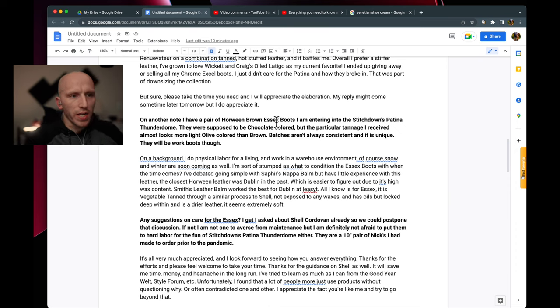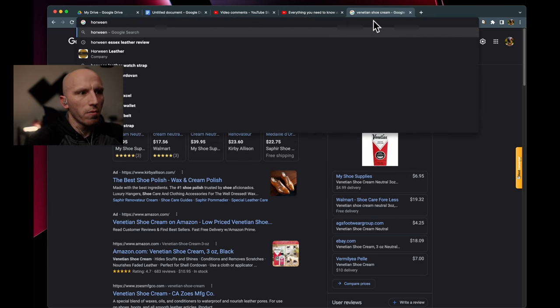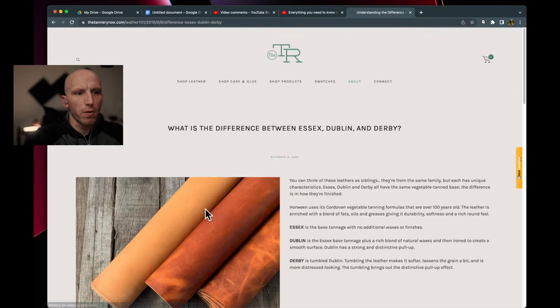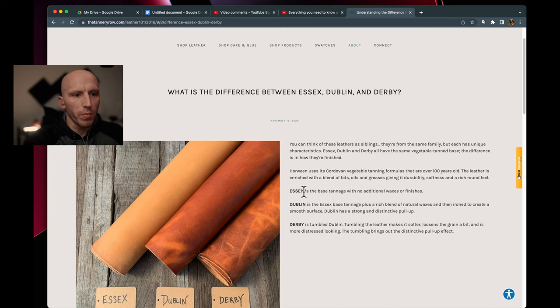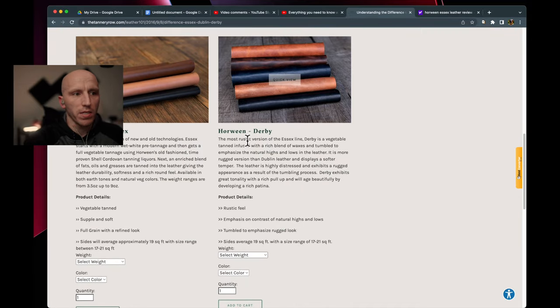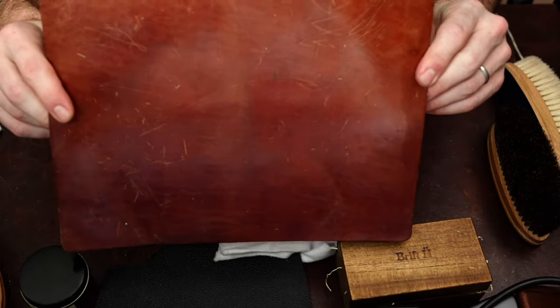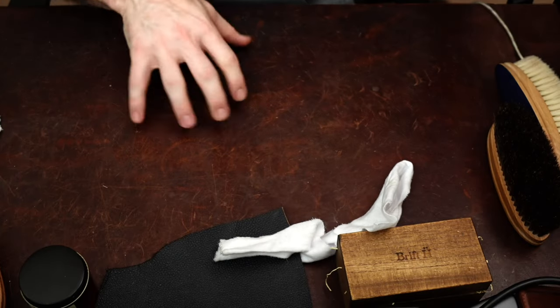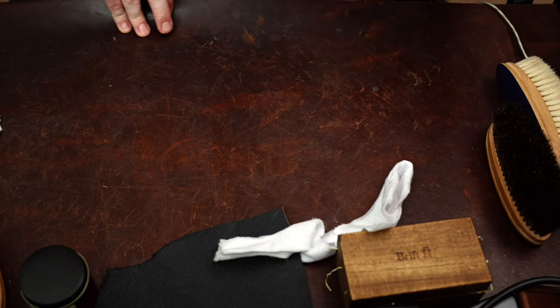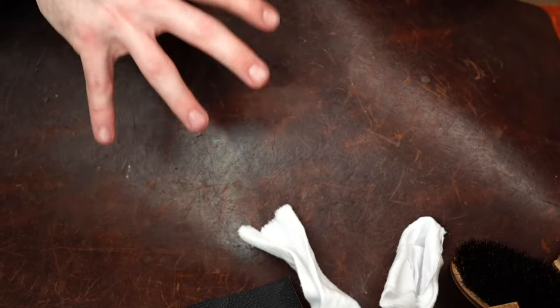This next question is a bit more nuanced as we get into the Horween Essex question. Horween Essex is a specific type of leather — I'll pull this up as a reference from Tannery Row, the retailer alongside Horween Tannery. Essex is a base tannage with no additional waxes or finishing, and all of these leathers use the Shell Cordovan recipe as the base tannage. When talking about Essex versus Derby or Dublin, Dublin leather has a more waxy finish than Essex, but it also has a very unique and iconic pull-up.